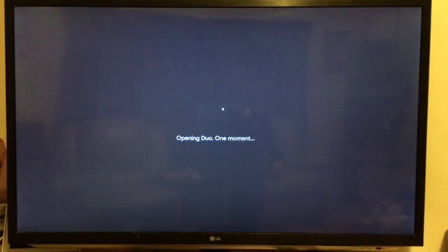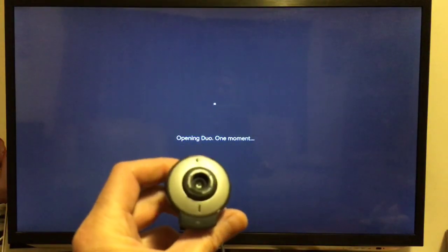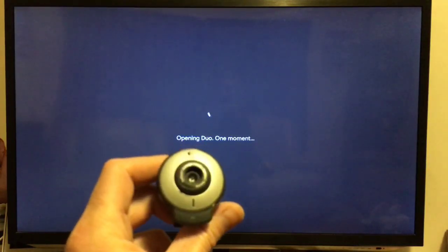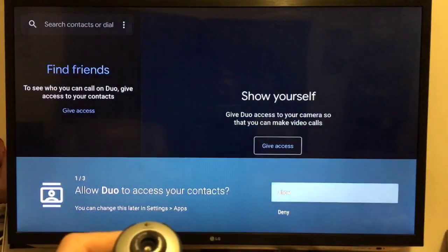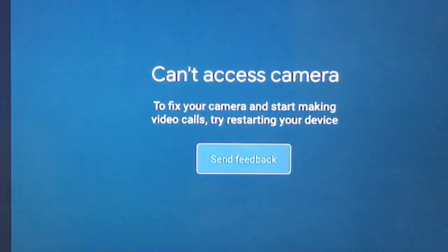I'm going to plug this webcam in — it's a very old Logitech webcam and we'll see if it works. It also has a microphone in it. Click on allow. Okay, one second, I'll plug it in.